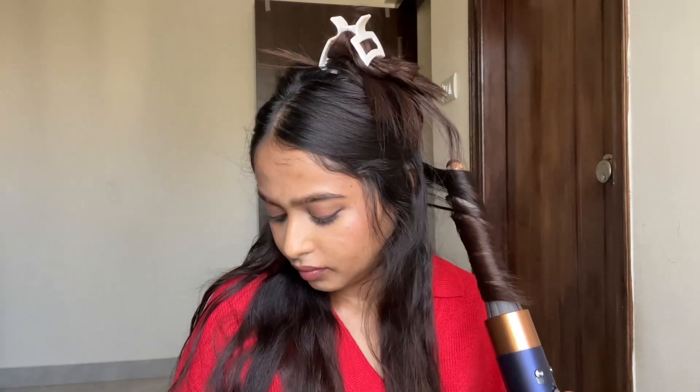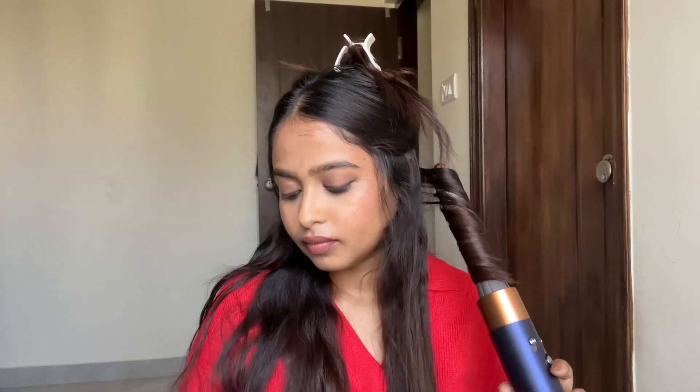So on my first day trying the Dyson, I had some curls but it was almost not the experience I expected — I had a bad experience that first day.